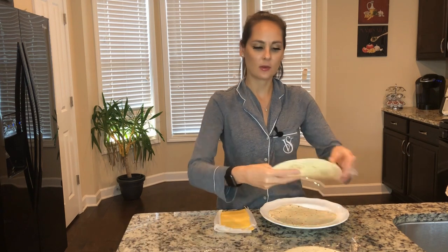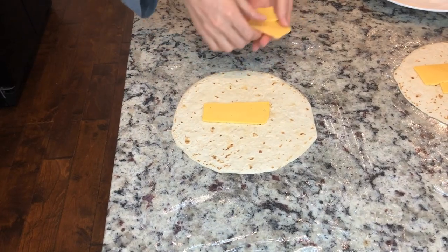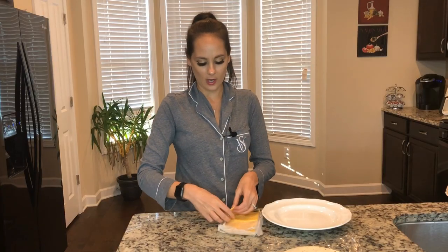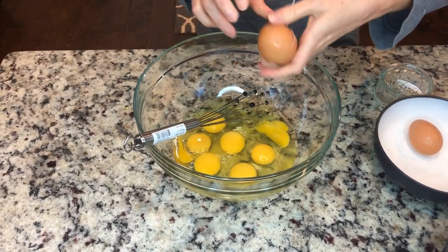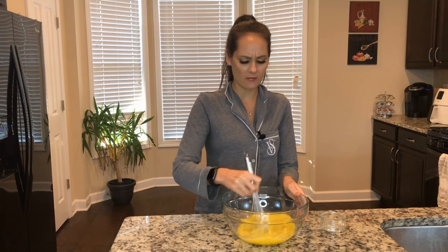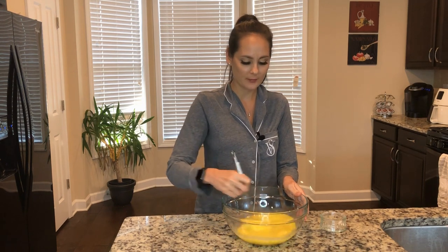I'm gonna put them in the plastic wrap and then add some cheese right in the middle. Before I scramble up my eggs, I'm not gonna add any milk or anything to make them super fluffy, because they're going in a breakfast burrito.